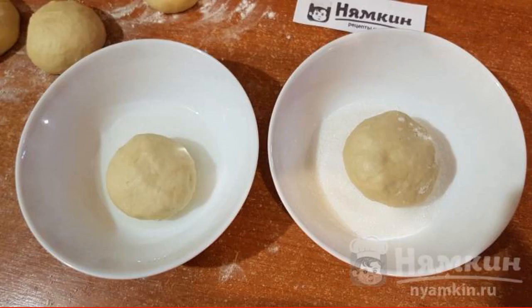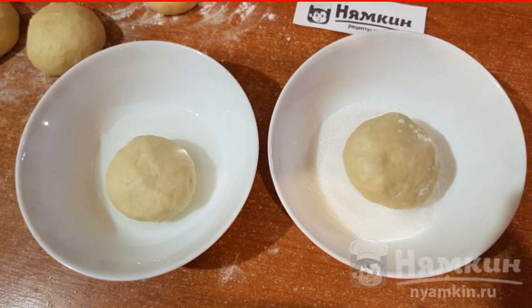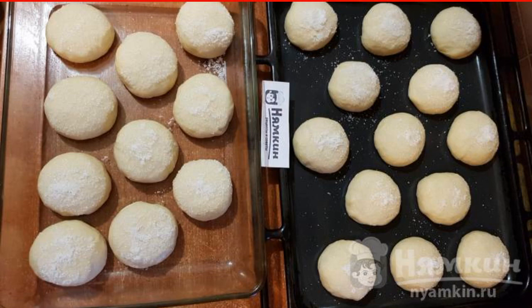Pour vegetable oil into one small bowl and put sugar in another. Dip each ball on one side first into vegetable oil, then with the same side into sugar. Place the coated buns on a baking sheet at some distance from each other. Be sure to let the buns stand for another 15 to 20 minutes so they will definitely be lush.